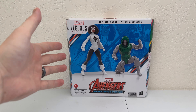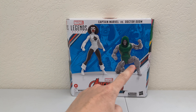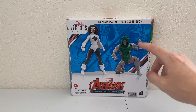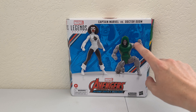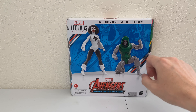Let's jump over and talk about the packaging. Here we have it — Marvel Legends Series Avengers Beyond Earth's Mightiest. This is a two-pack of Captain Marvel versus Doctor Doom. Both figures are on the front of the package, done in mostly white, but in the background you get some pictures from the actual Secret Wars miniseries of Captain Marvel and Doctor Doom.